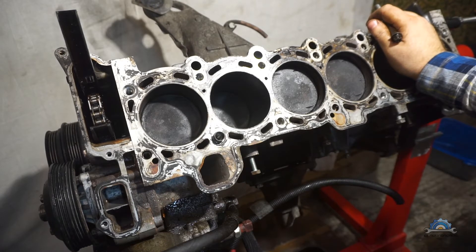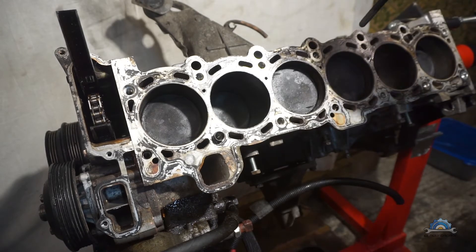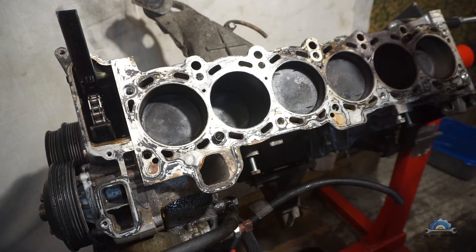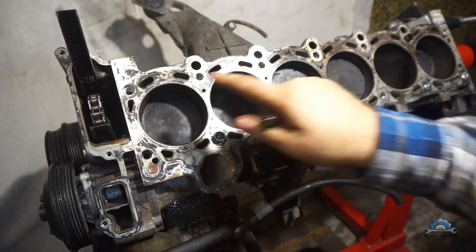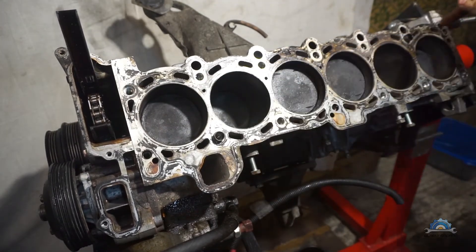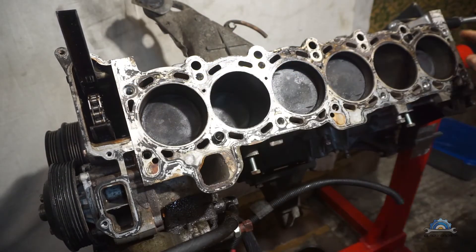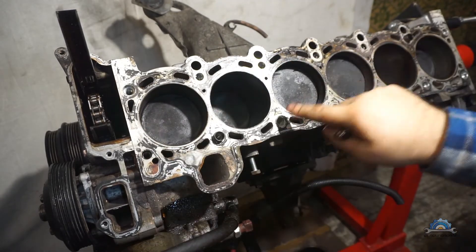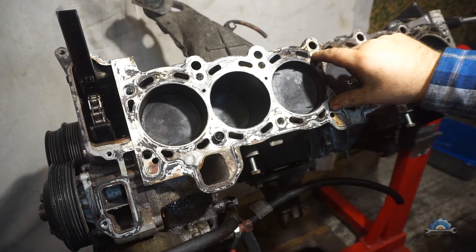The seller is going to refund me for that, so I'm quite happy about that. If you're removing the cylinder head, the first thing you need to do is keep the pattern when removing the head. For this engine, you start unbolting from outside to inside, keeping the X pattern. It's very simple — you start from the edges and finish on those two centre bolts.